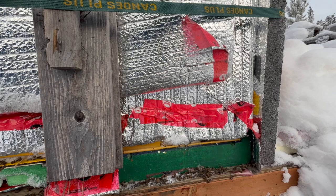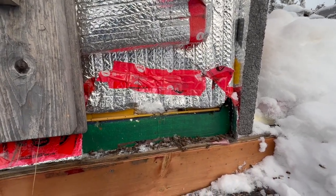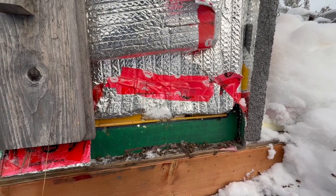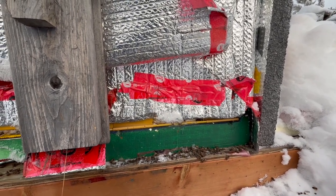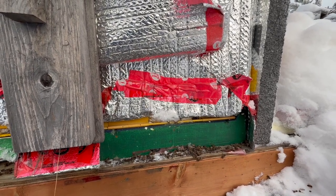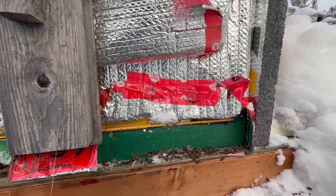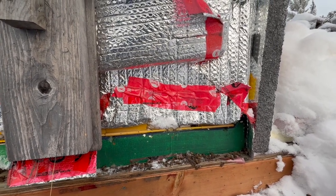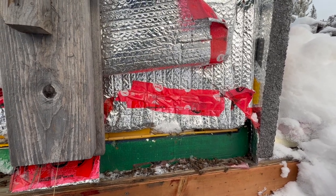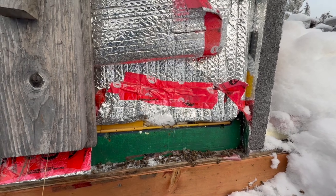I'm going to clean that entrance up — make it wider and bigger — and cut all that plastic out. Typically I do take it out in the fall, but this year I just piled everything together and forgot to take it off, then winter was here and it was too late. I'll also roll up that bubble foil wrap a bit more so it doesn't drip any moisture into the entrance.